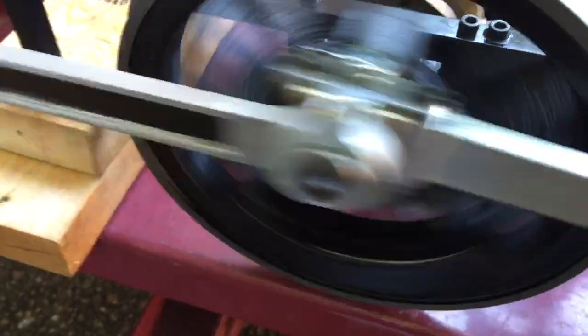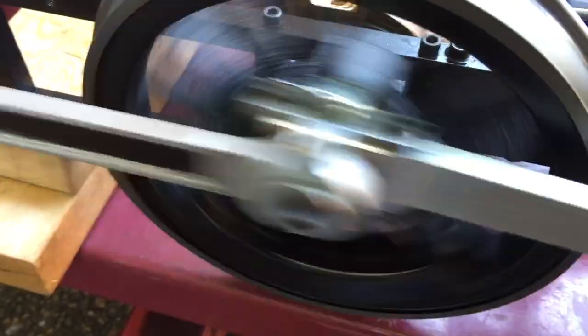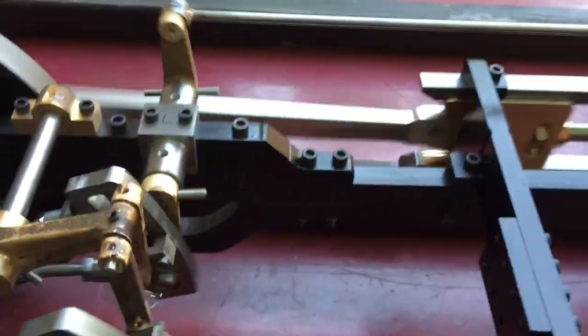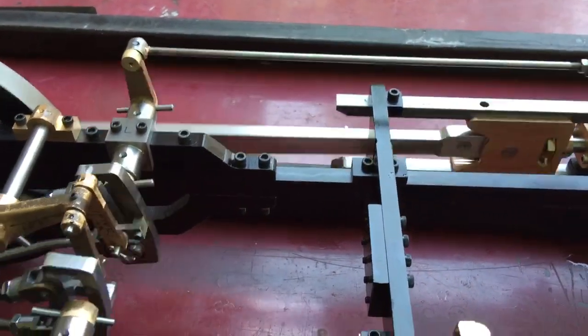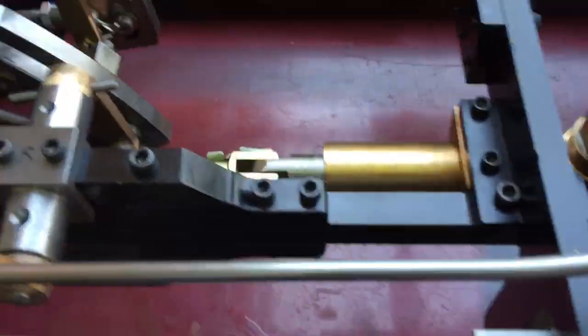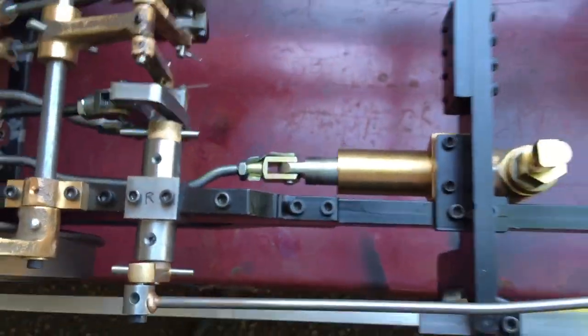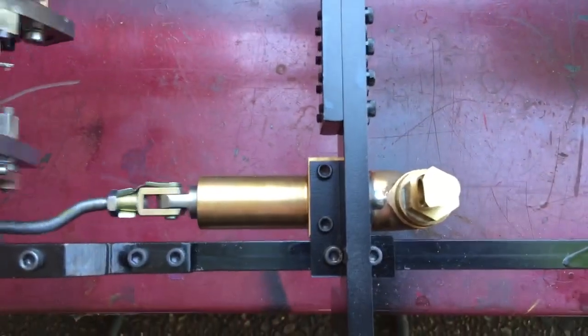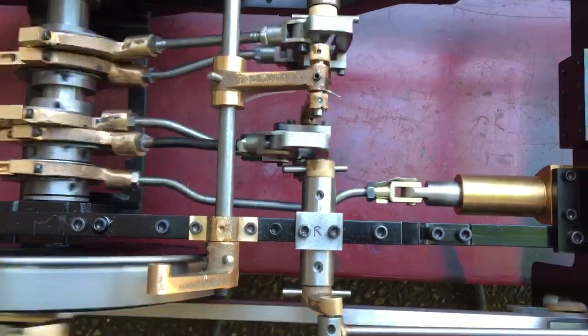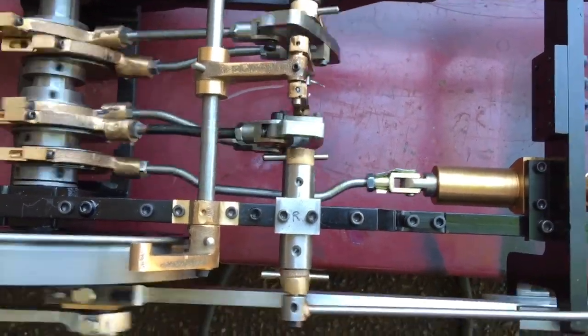The engine has roller bearings in it, lubricated through a hole in the axle. It allows oil to be pumped through the axle. You can see the valve working there. And down there, that's the axle pump. It's on the center driver, on the farthest right side of the engine.